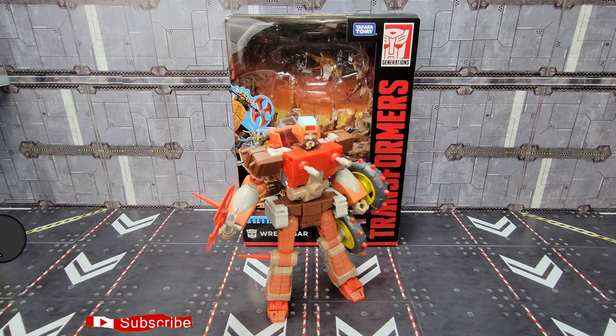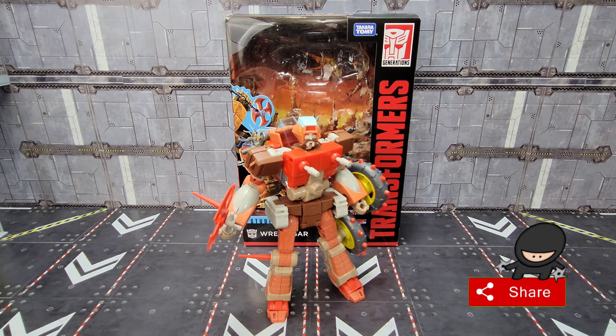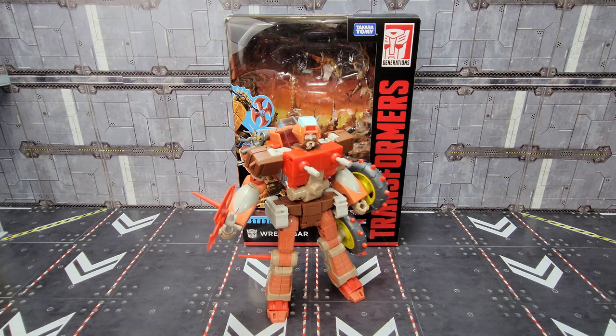Howdy folks, this is Kato here. Today I'm going to take a look at Transformers The Movie Studio Series 86-09 Wreck-Gar. I ordered this from CMD Store, but he does seem to be showing up locally in Walmarts and some Targets. If you're in the market for one, check your Walmarts or check online like CMD Store or Entertainment Earth. Make sure you subscribe to the channel — let's roll the intro and start looking at Studio Series 86 Wreck-Gar.